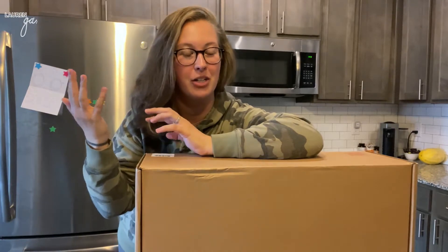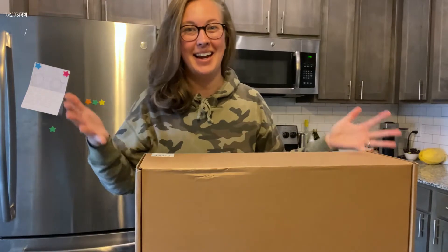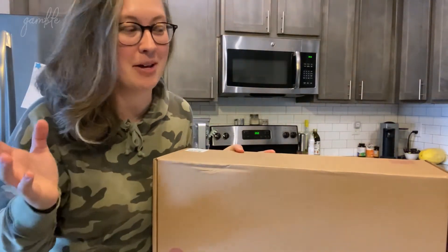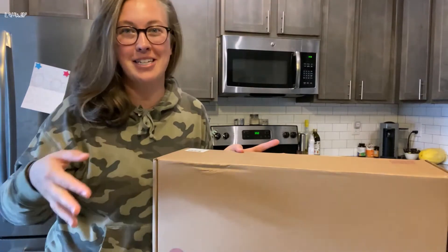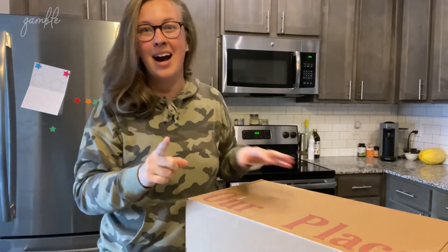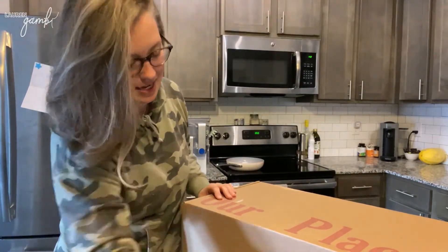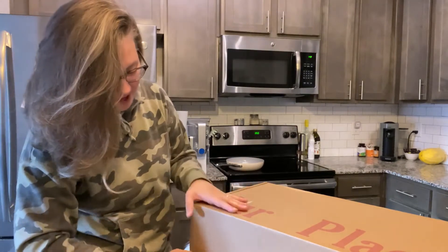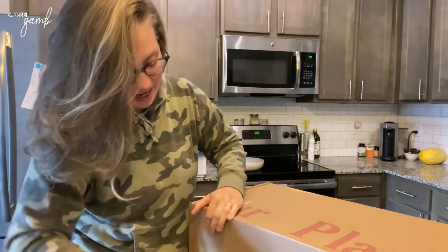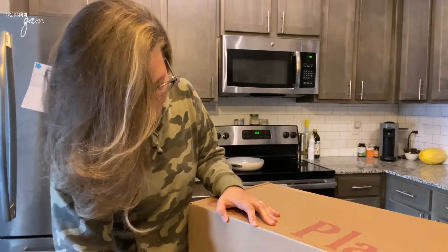I'm really excited to try it. I'm going to open it and show you guys my first impression, and then I'm going to cook with it, use it for a while, and tell you what I think. It is also non-toxic, which all of my cookware has to be — that is a non-negotiable for me. So that is one of the reasons I chose this pan.